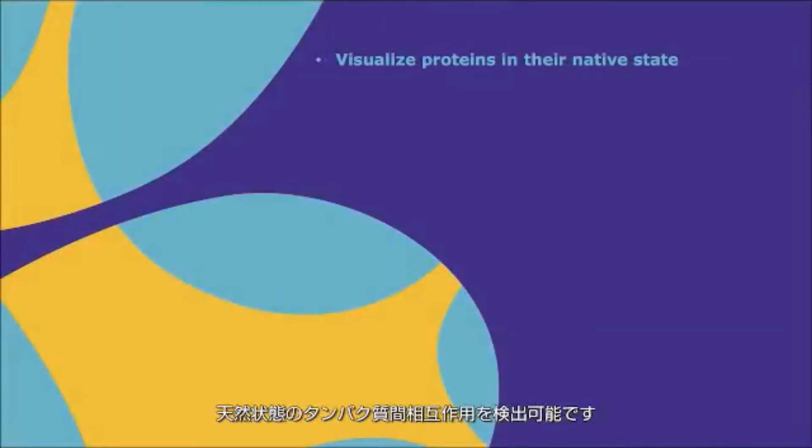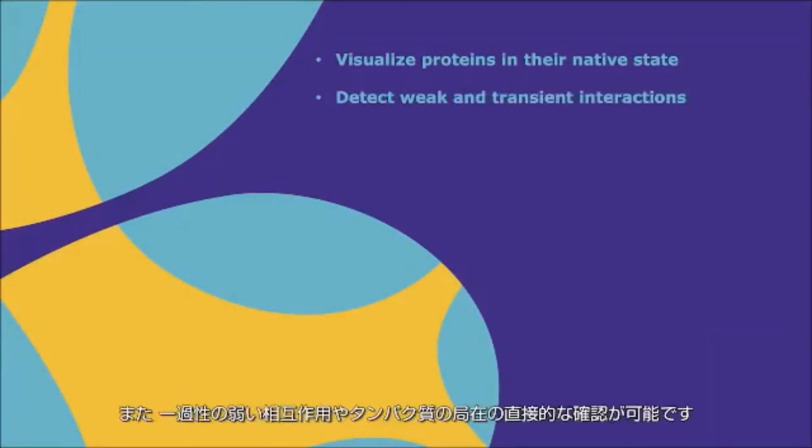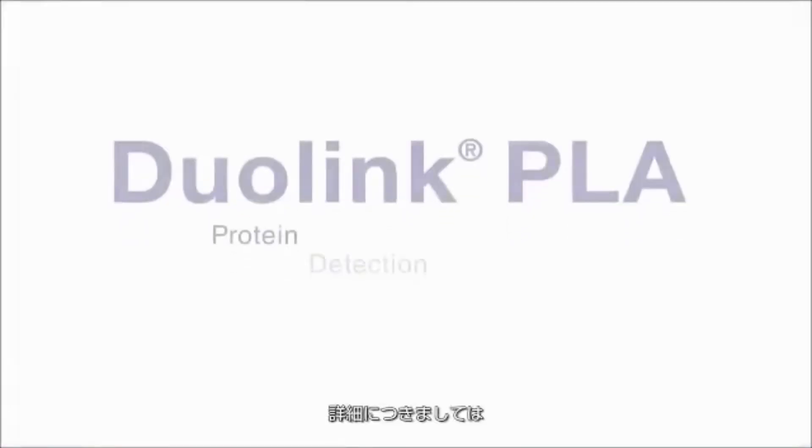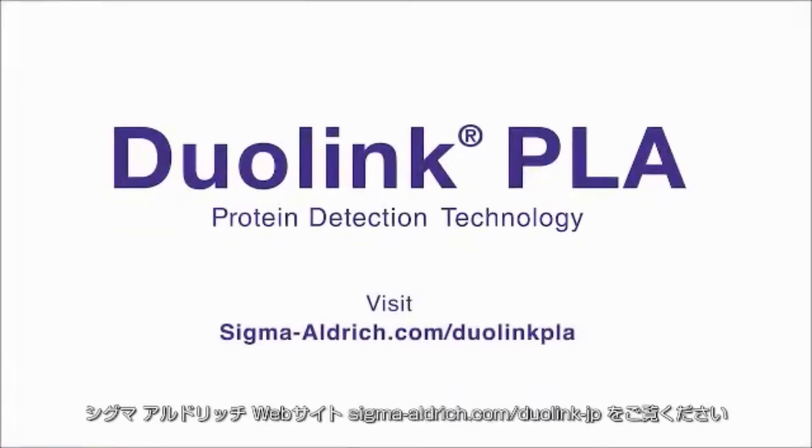The Duolink PLA technology for amplified protein detection allows you to visualize protein interactions in their native state, detect weak and transient interactions, and achieve localization to see what's really there — all without overexpression or genetic manipulation. For more information, visit SigmaAldrich.com/DuolinkPLA.